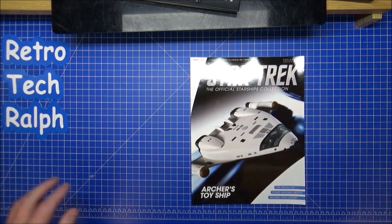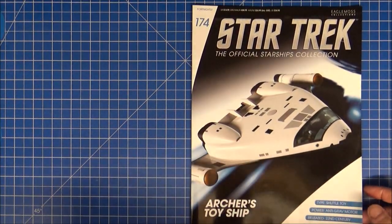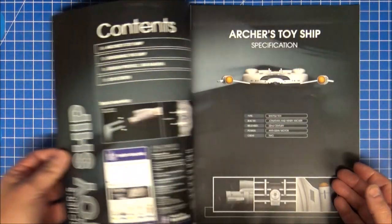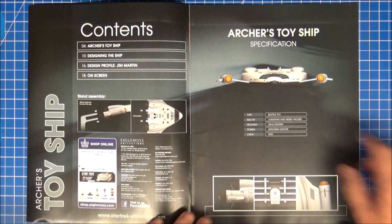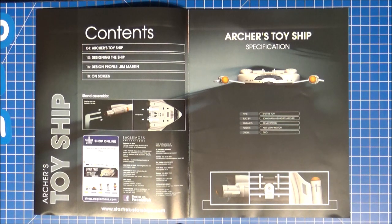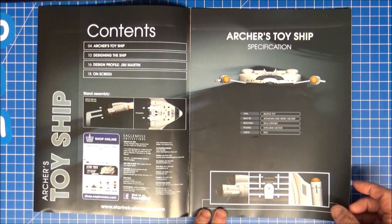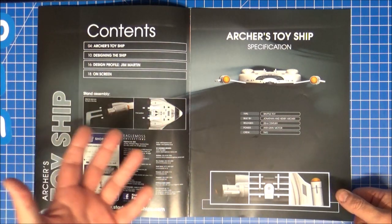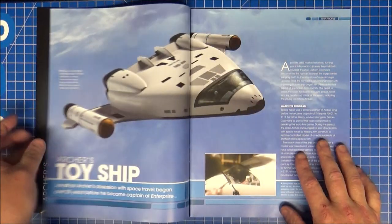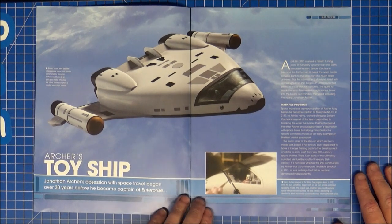So let's get rid of the model, get rid of the light, zoom in. Anti-grav motor, released 22nd century by Palletoy — I'm sure. It's very flat, isn't it? There's not much of a profile on this, which is quite nice. Not much to it — crew of two, which are in the front there. Warp nacelles. It was just a film toy, just something from early 22nd century — we'll find out. The artist, toy-obsessed with space travel, began over 30 years before he became the captain of Enterprise.